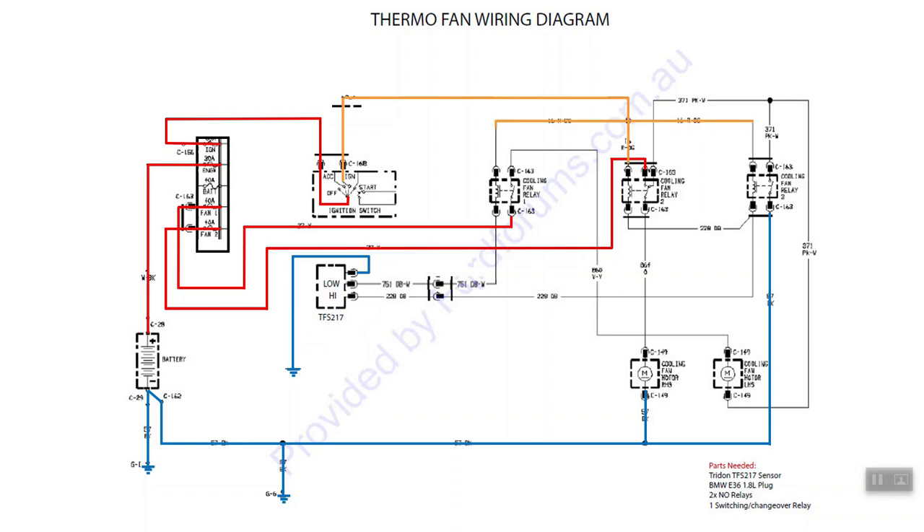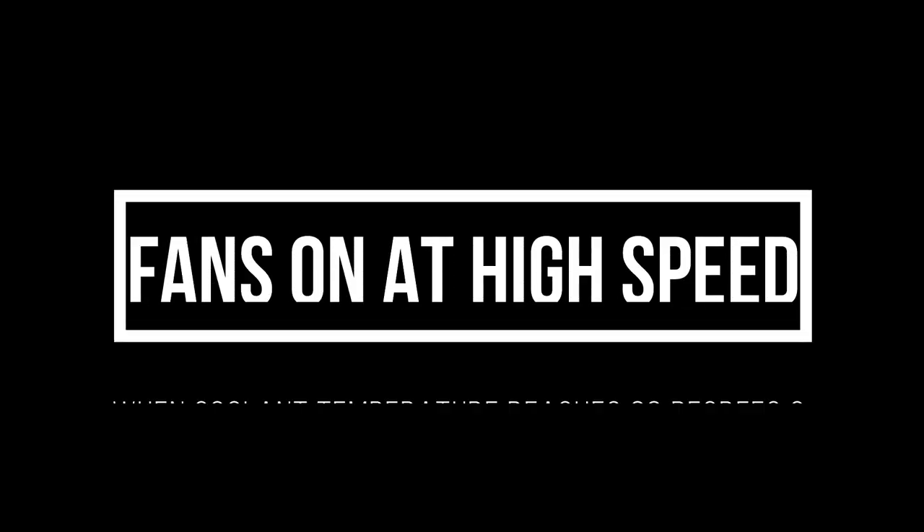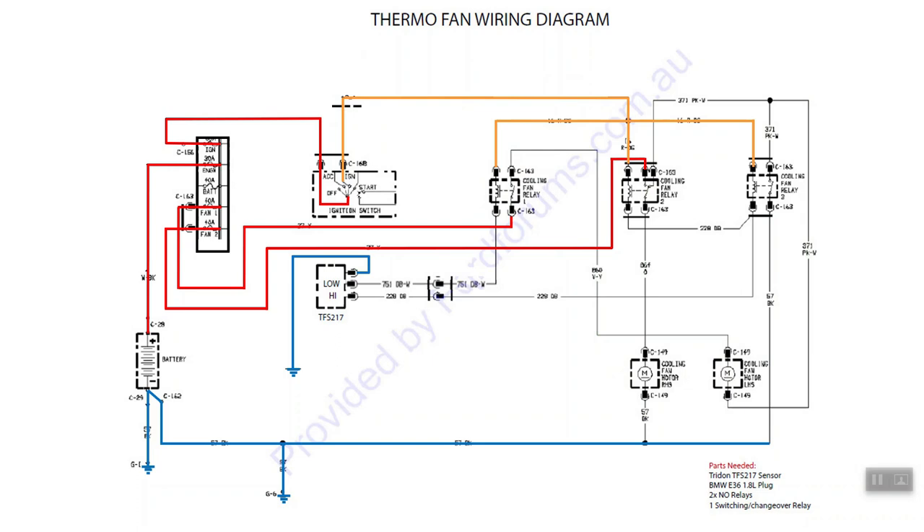When ignition is on it provides power to the top of each of those relays, however we've got no ground path for the electromagnet so nothing can occur. When we get up to 80 degrees it's going to allow continuity to ground on the low side. That energizes relay fan one, allows current and voltage to go through the cooling fan motor on the left hand side, through the switching relay down onto the right hand side, providing six volts there.